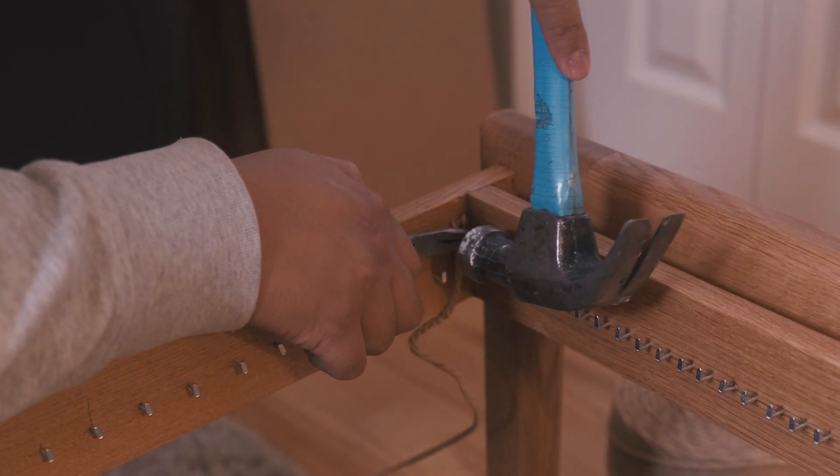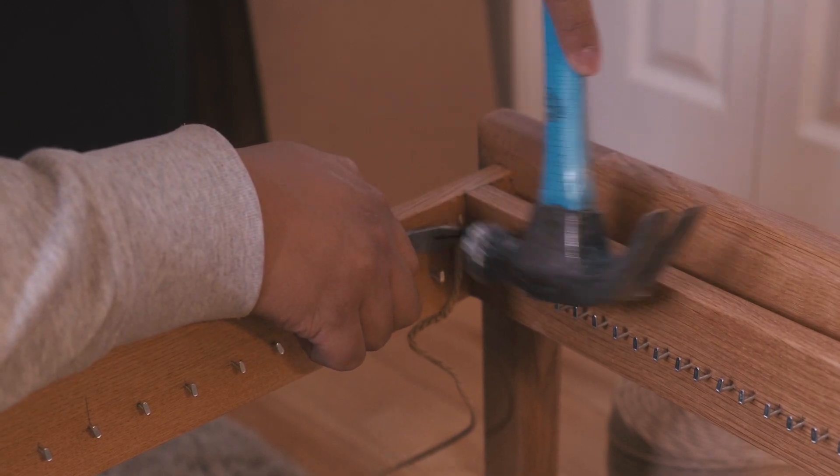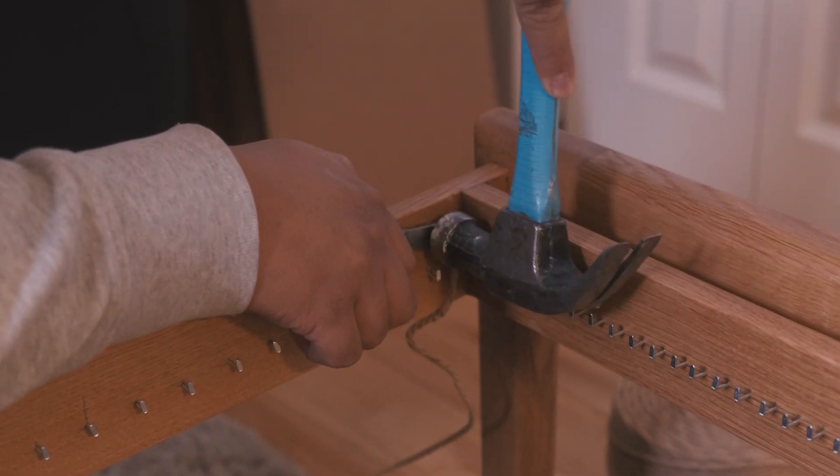I just want to get this out there that I'm not a master weaver and there are certainly things that I could most likely improve. But this is the process that has worked for me so far.